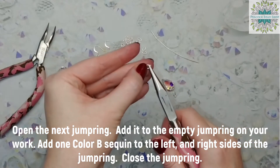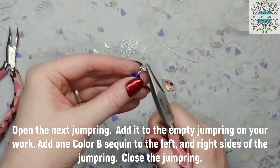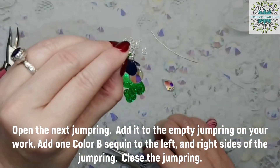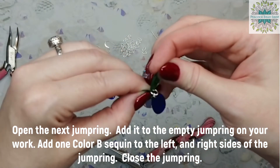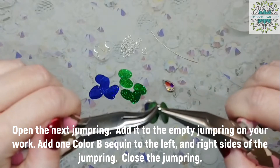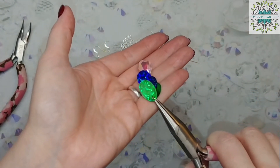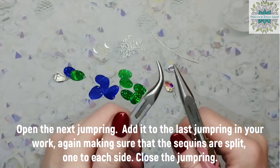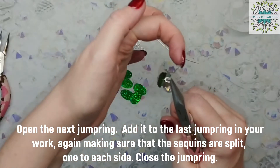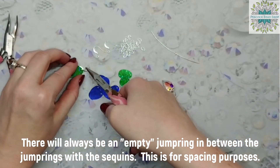Open the next jump ring and add it to the empty jump ring on the top of your work. Add one color B sequin to the left side of the jump ring and one color B sequin to the right side. Close the jump ring. You can begin to see how the sequins and crystal are going to overlap. Note that there will always be an empty jump ring in between the jump rings with sequins — this is for spacing purposes.